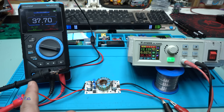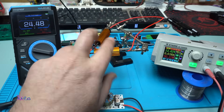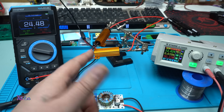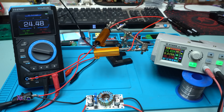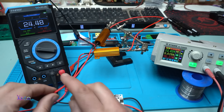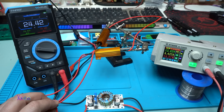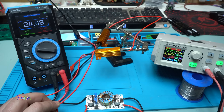Now I'm going to attach a load. I'm using two resistors, each one is 6 ohms 50 watts, connected in series, so we get 12 ohms total. The input voltage is 12 volts, the output voltage of the DC converter is set to 24 volts. Hooking up the resistors - the voltage stays at 24 volts and from the power supply we are pulling 4.4 amperes, 55 watts. The DC converter boosts from 12 volts to 24 volts.